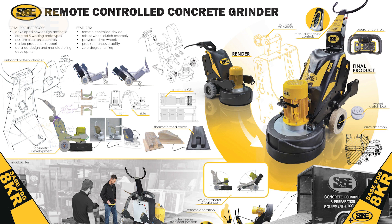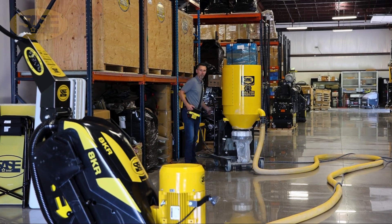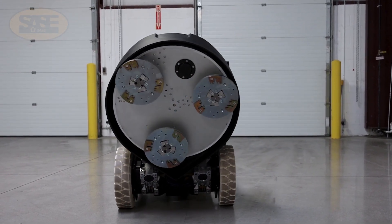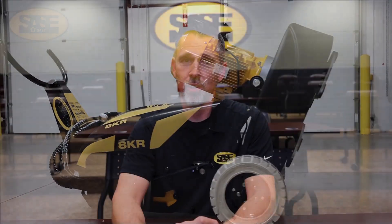We thoroughly ran all of the grinders through multiple gamuts to show any potential or obvious weak points. Through all of these collective efforts, the SACE 8KR is the end result, and what we believe to be the best remote grinder available today. Here are some of the things that our team decided were prerequisites as the successor to not only the old SACE remote grinder, but all remote grinders today.